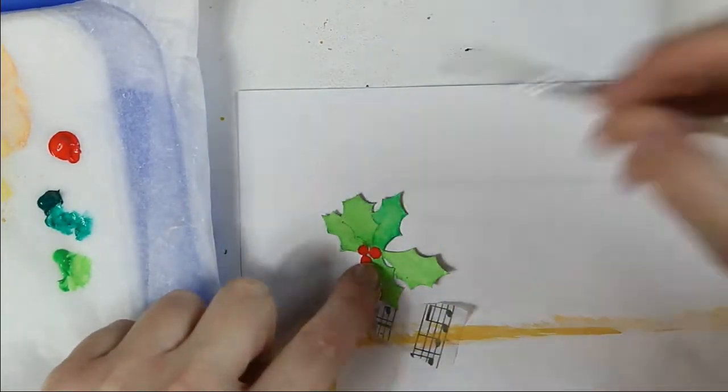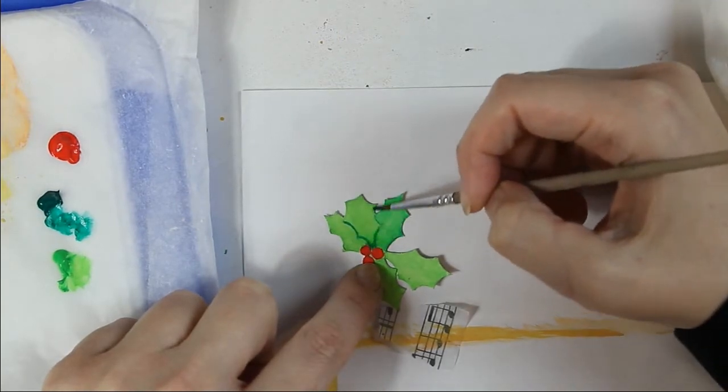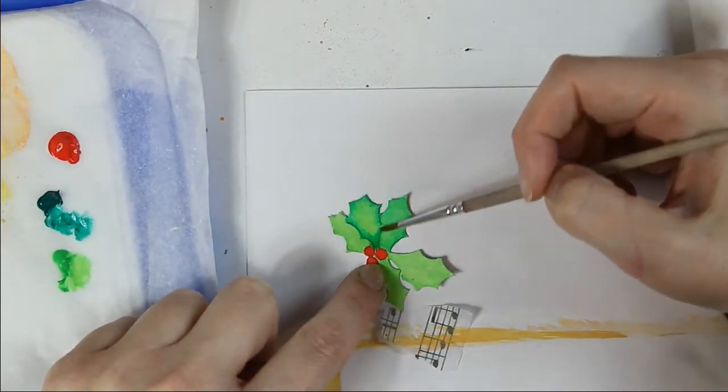Now I'm using the darker shade to make some border around the leaves.